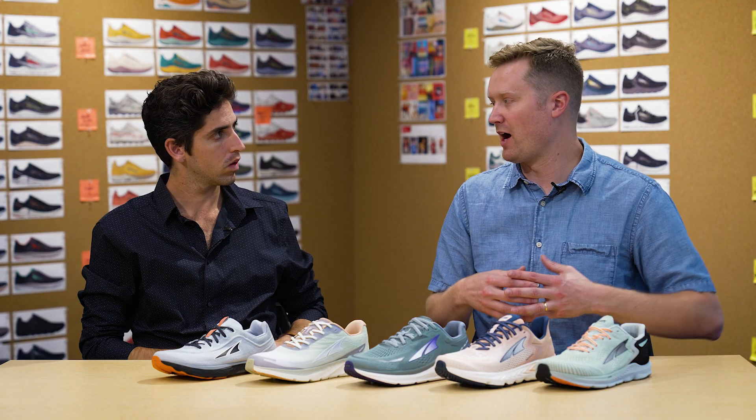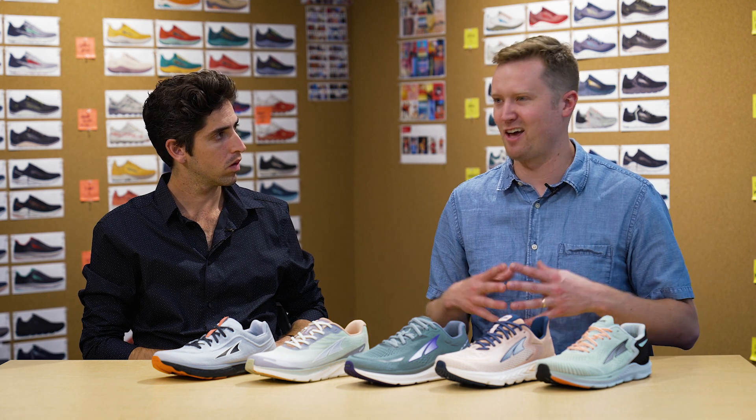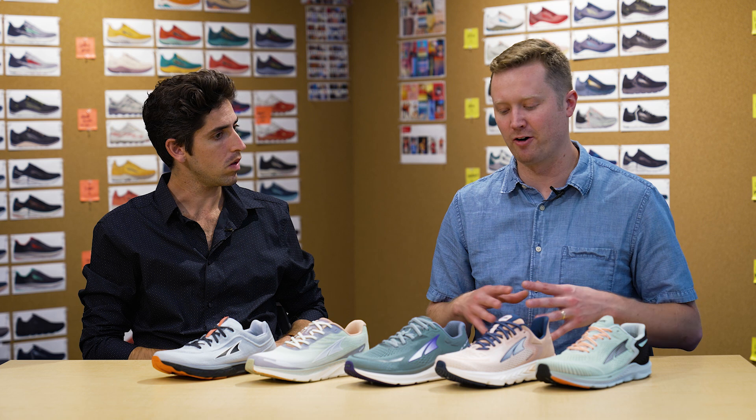Another one is our balance cushioning platform, which is effectively zero drop from heel to forefoot. This really allows the foot and body to align naturally. From a running perspective, it just feels quite a bit more natural — it allows your posture to be better. These two principles really combine to tell a healthy running, healthy fit story for us as a brand.